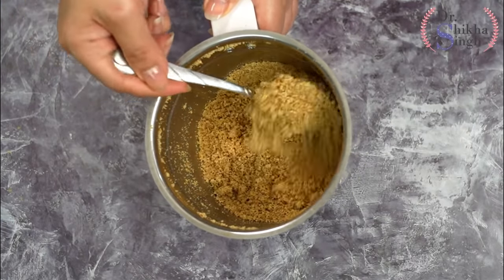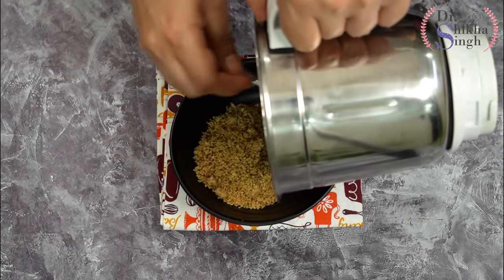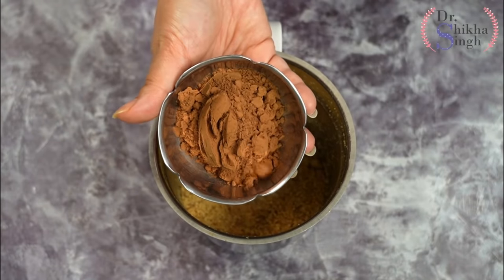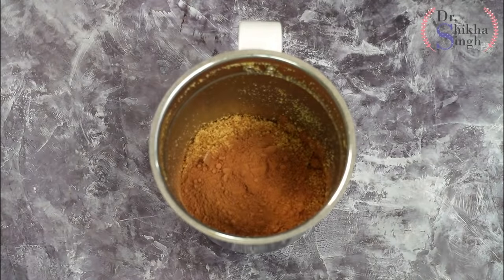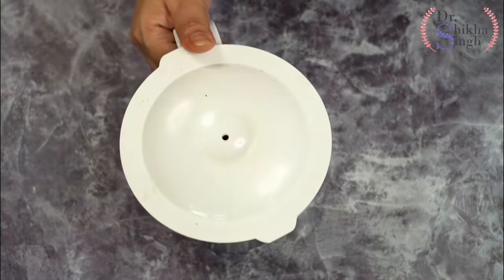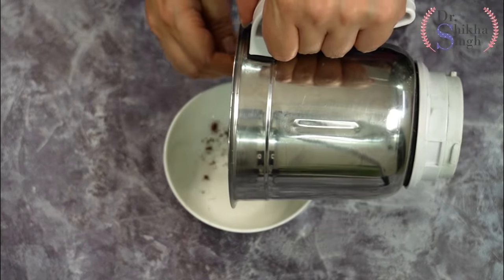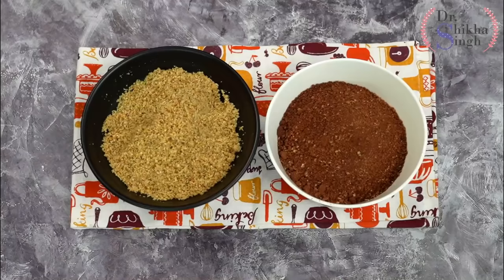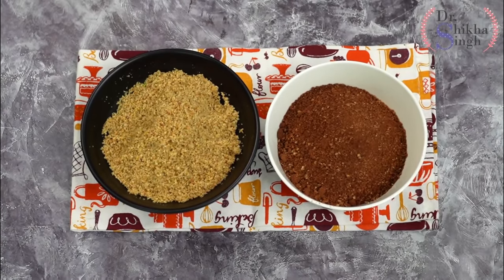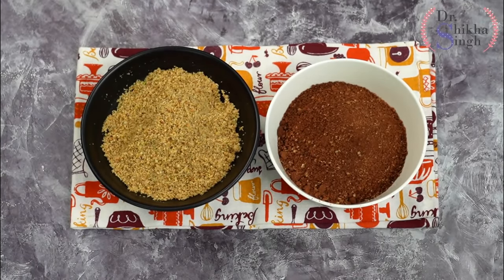If you grind it continuously, all the oil will release and it will become sticky. Pulse grinding gives you an amazing powder. I have divided it in half. To one half, I am adding unsweetened cocoa powder and pulse grinding it once more — this is our chocolate protein powder. To the plain half, you can add elaichi powder. I have now made two types of protein powder.